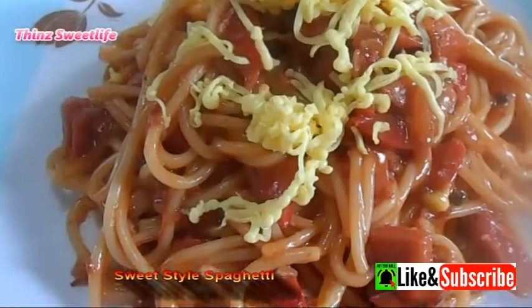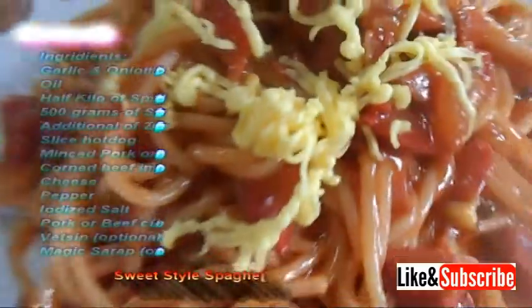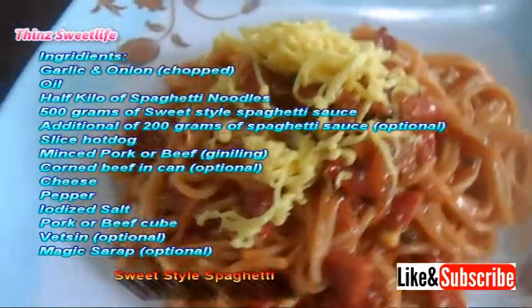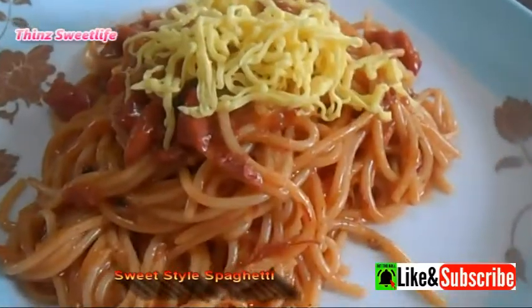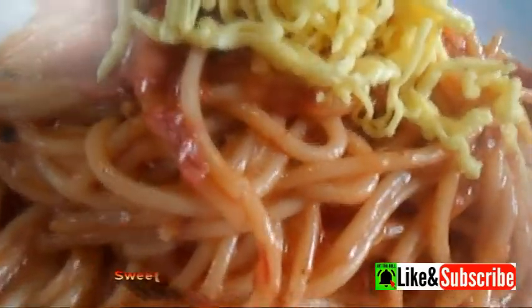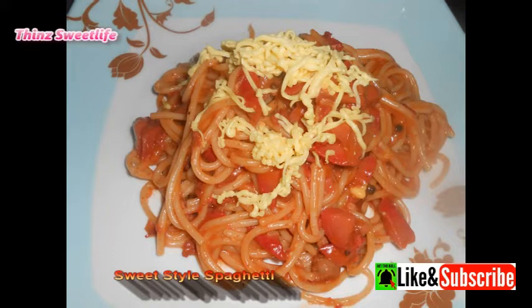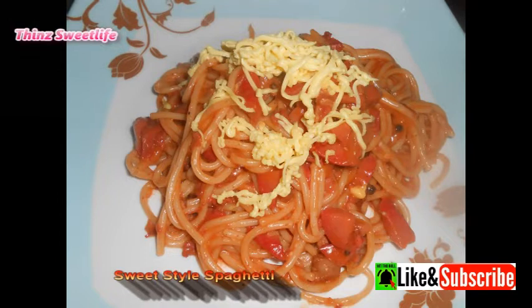This is the final product of the sweet-style spaghetti. Enjoy eating! Please like and subscribe to my channel. Don't forget to press the notification bell for more updates. Thanks for watching!